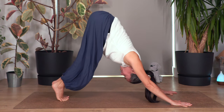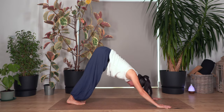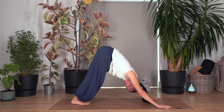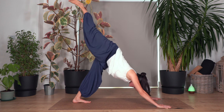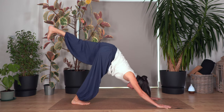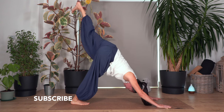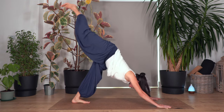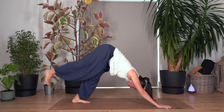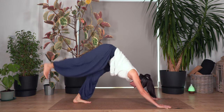Inhale — heels up by curling your toes under. Exhale — heels down as far as is good for you. Let's go three, and down, two, and down, just one more and down. Breathe in, breathe out — lift the right leg without opening your hip, keep it square. Breathe in, down, breathe out, left. Press with your hands and fingertips so the weight doesn't collapse on your wrists. Let's go right, and down, left and down, right and down, left and down, right down, left down.